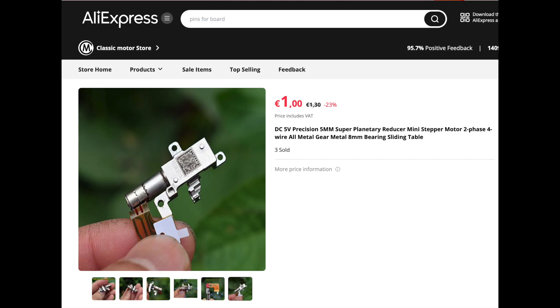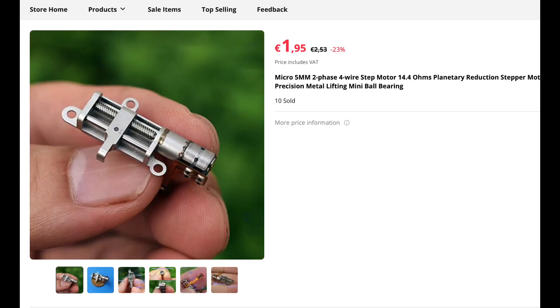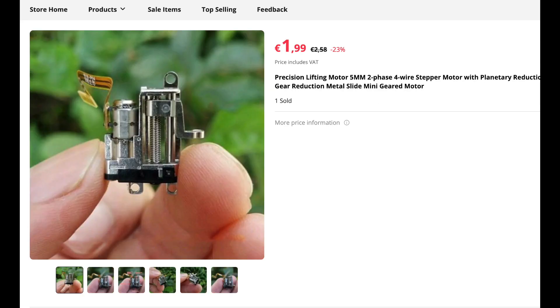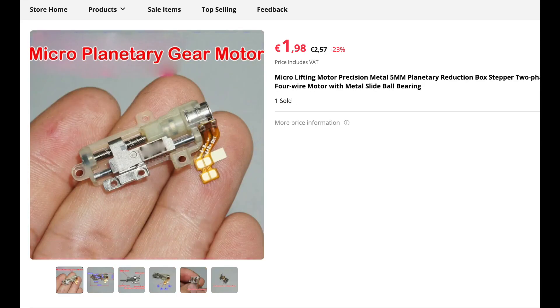At the shop where I bought them, the Classic Motor Shop, they have as many as 10 different steppers, all with slightly different dimensions. So you have to be careful to get the right one, especially if you already have 3D brackets for mounting these motors.